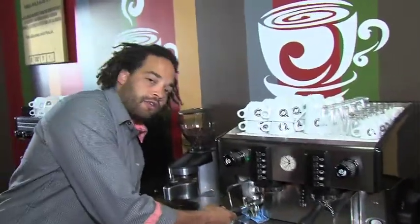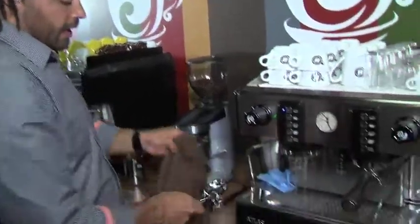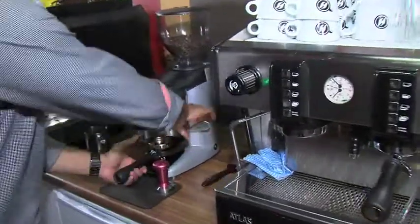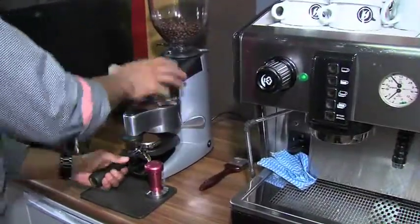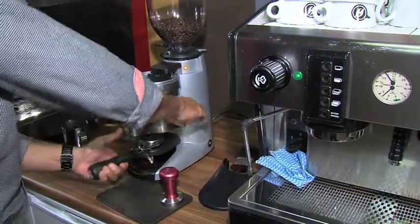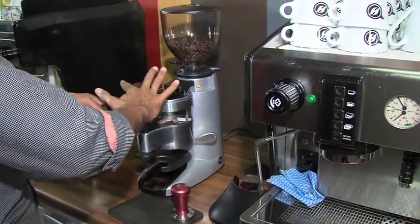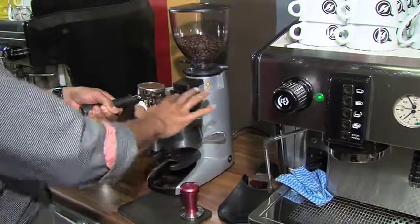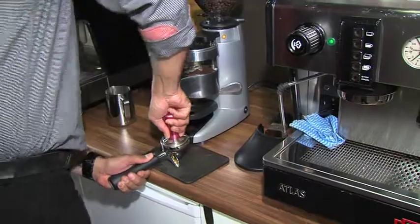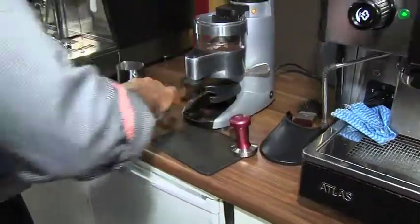As always, a few basics that never get forgotten: flushing our group head, wiping out our group handle. Coffee into our group handle, ensuring that we have enough coffee in there. Don't be afraid of overfilling — you can always just level that out, scrape off the excess, ready for our nice firm tamp. Bit of a polish, and we're ready to go.